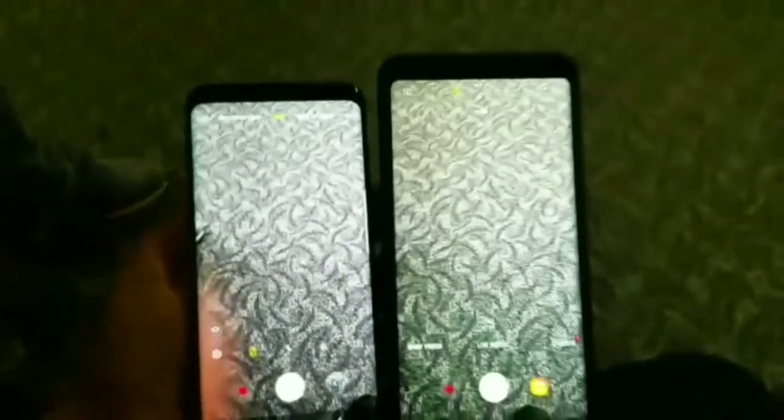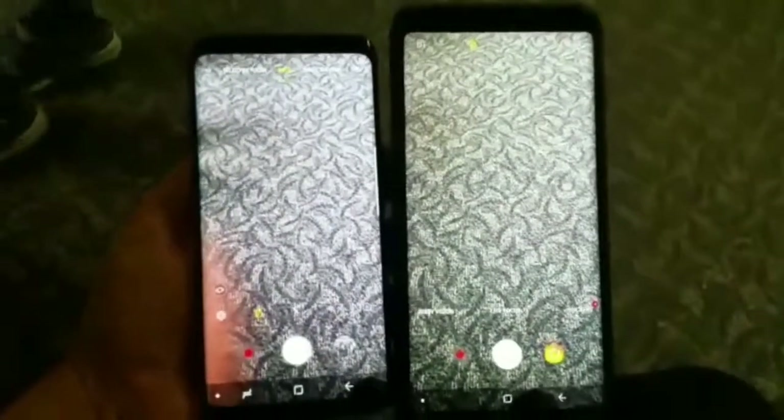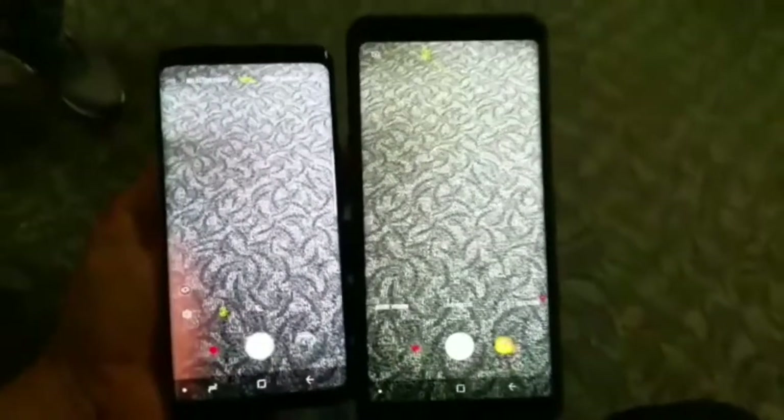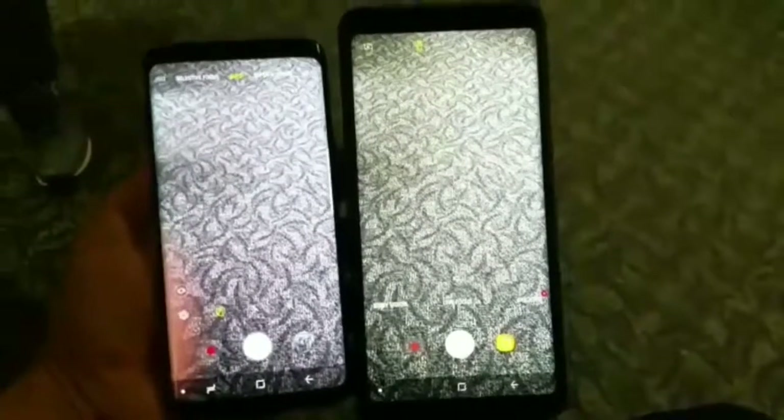Let me turn it on real quick — it shut off on me, give me just one second, I only got one hand. All right, as you can see, the Samsung Galaxy S9 has a better, brighter white color compared to the Note 8, which has like a burned-out yellowish, warm color, whatever you want to call it.